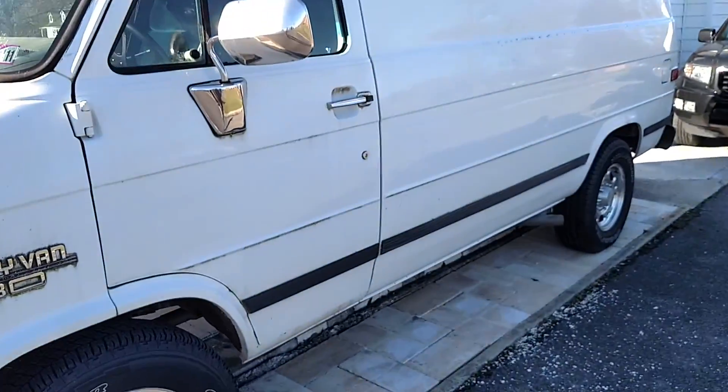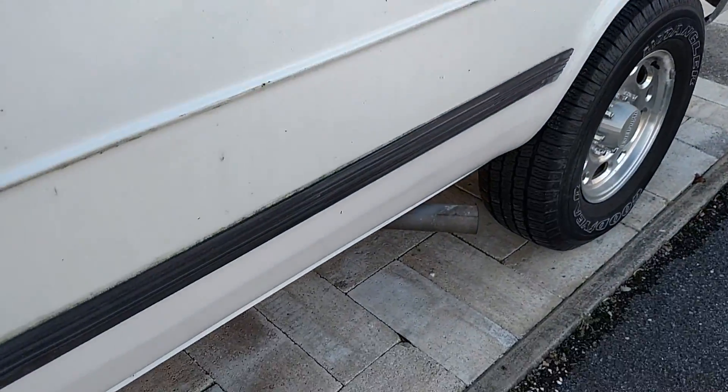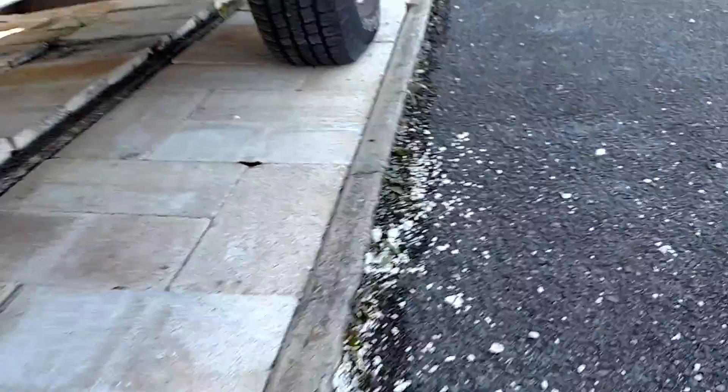We're going to do a quick run around of the exhaust system that we built for the van here. Simple — just kicked out the side in front of the rear tires. I'm a child of the 80s and early 90s, and that's how we left our exhaust systems.